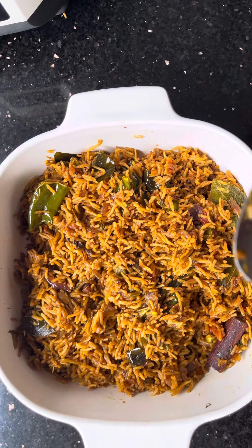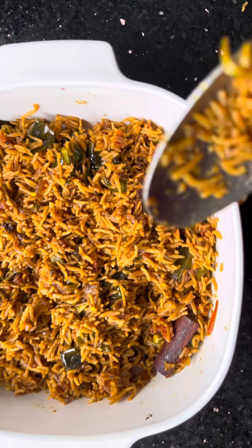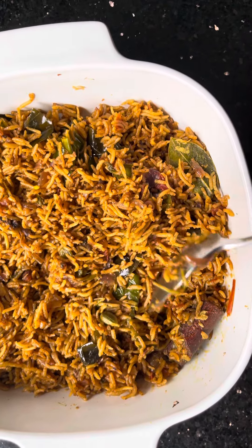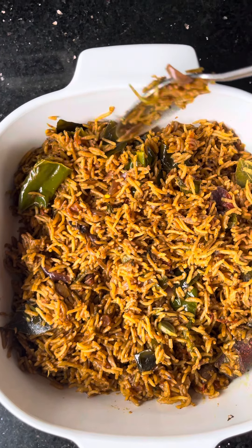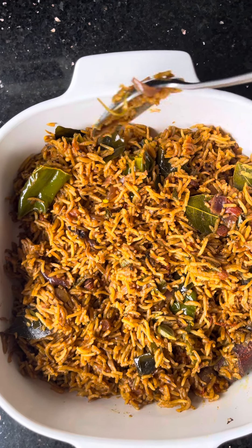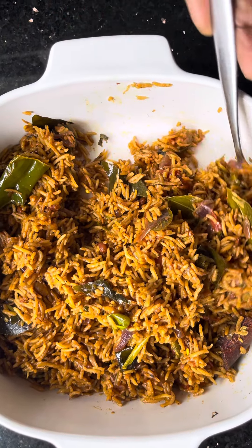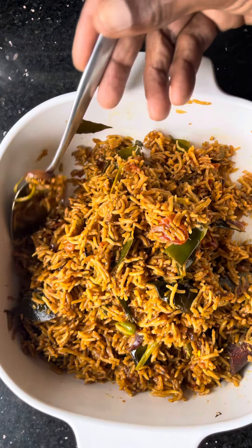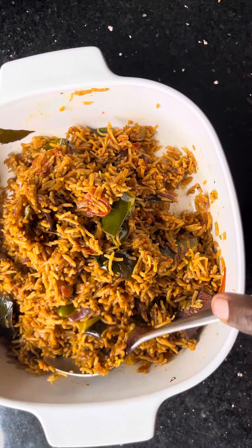So I call this a five spice vegetarian biriyani. The spices include cinnamon, cardamom, cloves, pepper, green chilies, onion, fennel seeds, and mustard seeds. We have also added tomato and tempered the curry leaves with them.